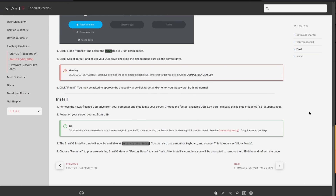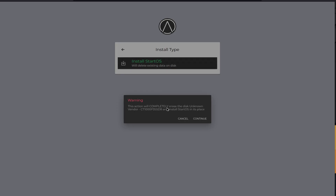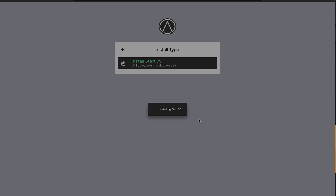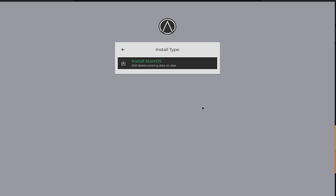I've plugged in the USB drive and powered on the mini PC. Now heading over to http://start.local in the browser — and here we go, we get a disk selection screen. We click on it, select 'Install StartOS', which will completely erase the unknown vendor disk and install StartOS. We confirm and continue. This took roughly 45 seconds. It now tells us to remove the USB stick and reboot the device. Let's click Reboot and unplug the USB drive.